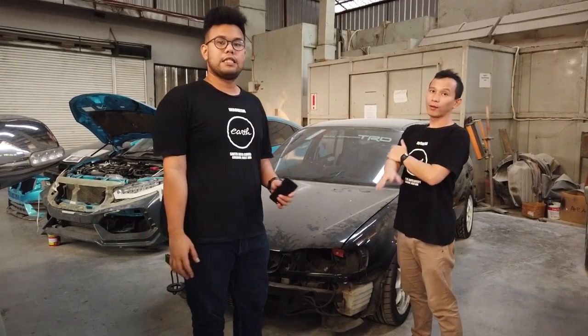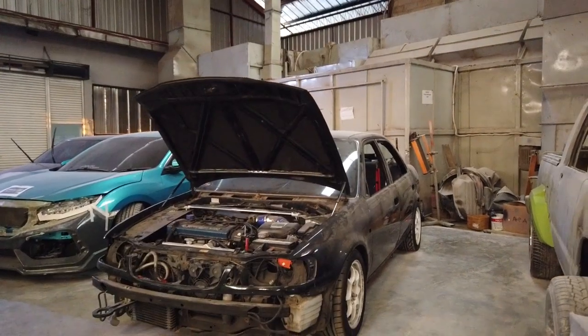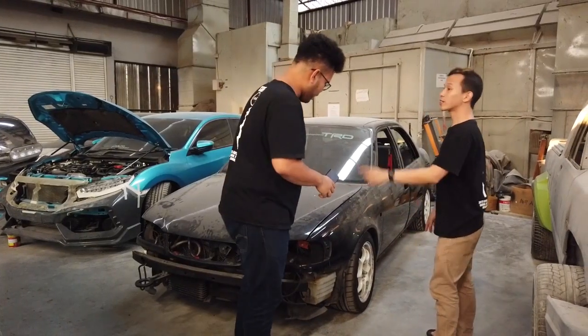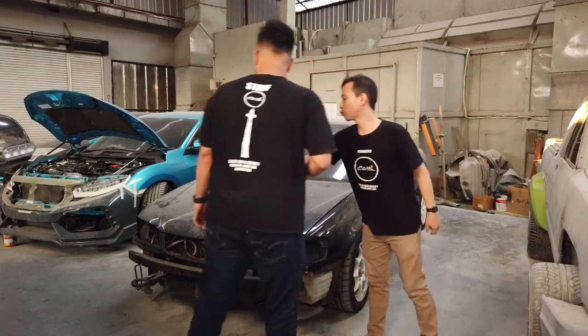Kita udah bongkar habis. Pokoknya semua plakon, semua jok sudah turun semua. Habis. Jadi udah dicopotin semua, mulai dari headlamps, pamper, bagasi. Pintu belum ya, cuma ada satu yang belum. Gandungan.